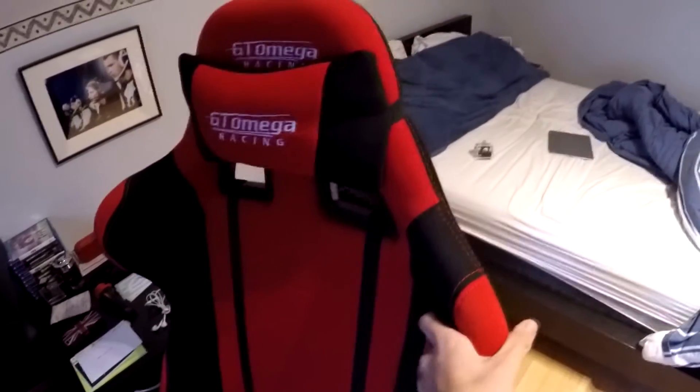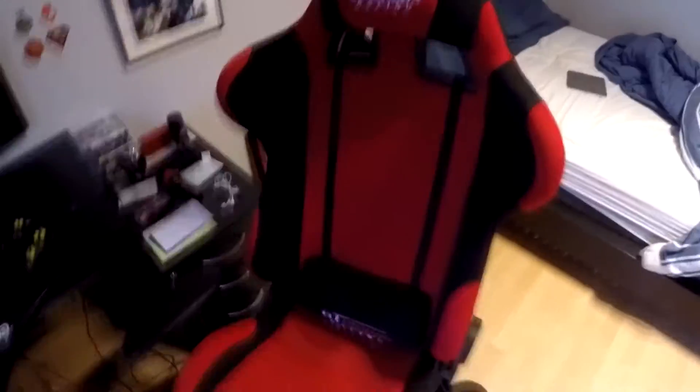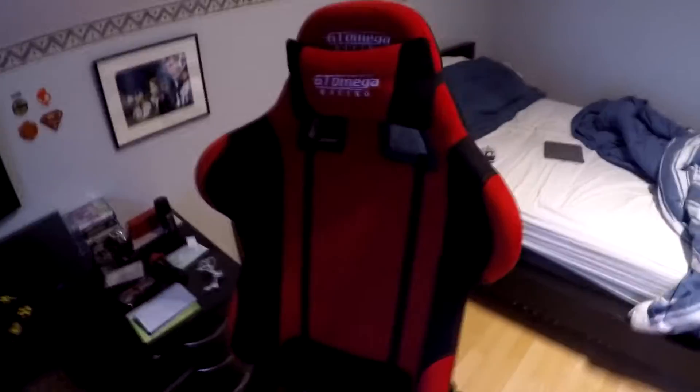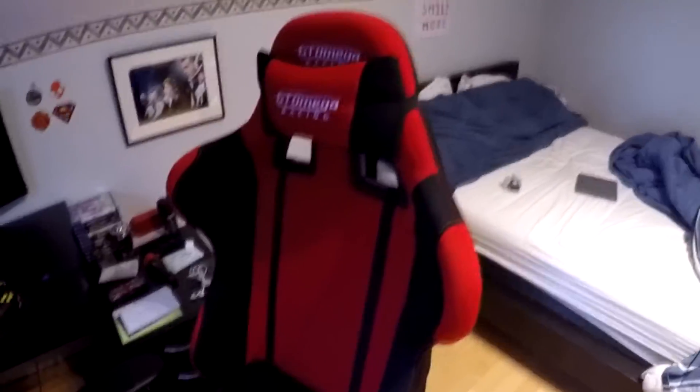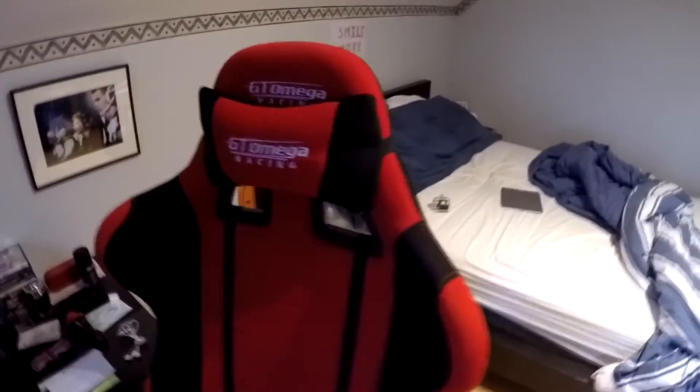First up we have my chair. It's a GT Omega. It's not a leather chair because they didn't have a dominantly red chair in leather material, so I decided to take this one. I'm very happy about it. I recommend seats that are really comfortable and good for your back. I decided to take GT Omega because it was a bit cheaper than the DX Racer, but I've heard a lot of good things about the DX Racer as well.